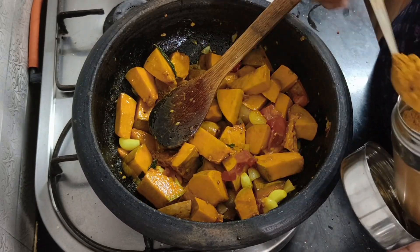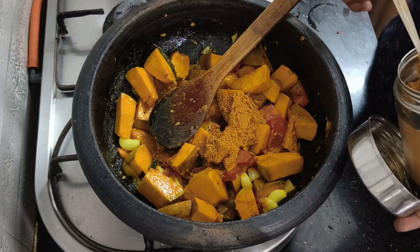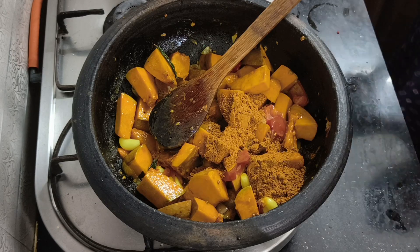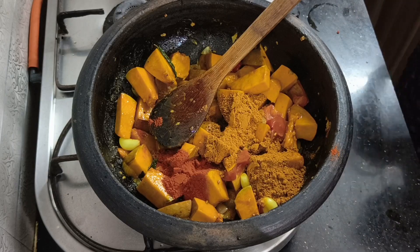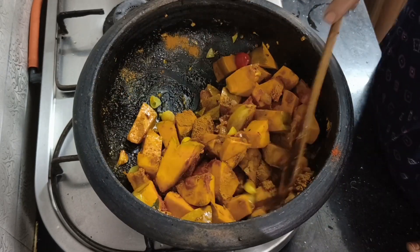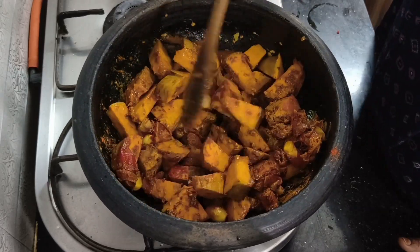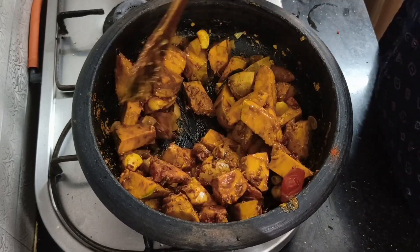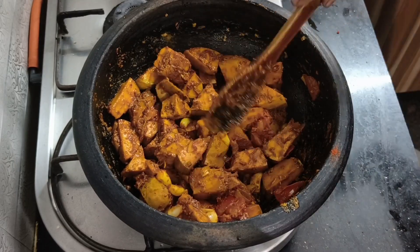Add 3 tsp of olive oil, a teaspoon of olive oil, and 2 spoons. If you add a little bit of the column, you will double the quantity of these two. Now we will add the whole thing.